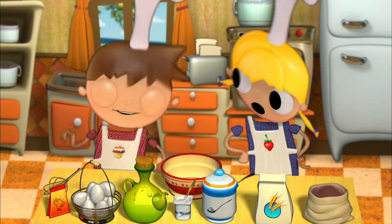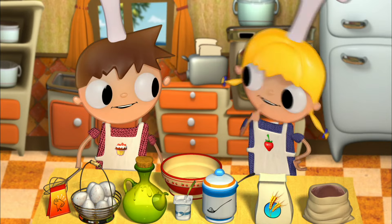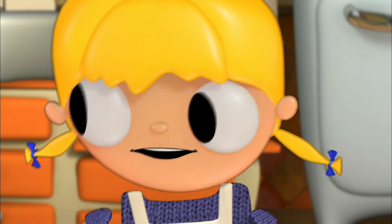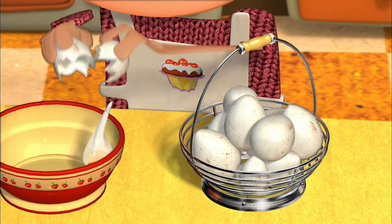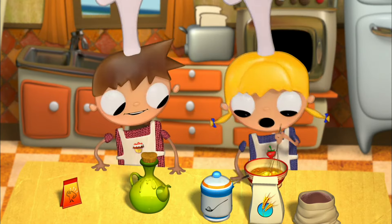Let's begin. We grab a bowl and we drop three eggs into it — without the shell, of course! Then I start to beat them with the mixer.